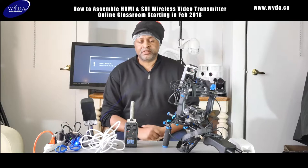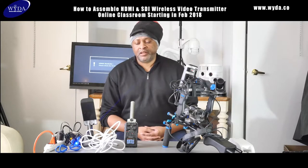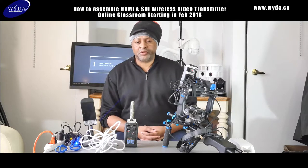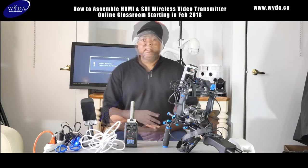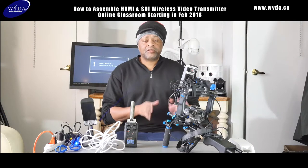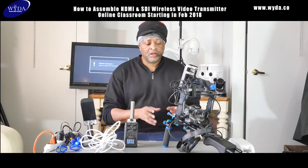So what is a wireless transmission system for — what do you use it for? I'm a live stream specialist and broadcast engineer. I broadcast all types of sporting events, indoor and outdoor — block parties, carnivals, anything a client wants live streamed. This video transmitter sets me apart from the competition because it's so cost effective to own several of these.